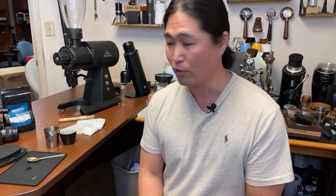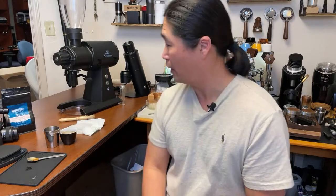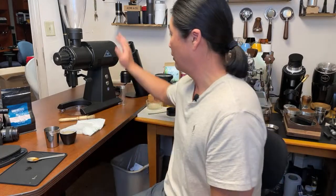Alec mentioned it's big, noisy, and has too much retention for switching between beans. I think he's right. The retention is probably between 0.5 and 1 gram at least. This was my third shot, so I got some older coffee beans stuck in the burrs. But look — it's a really nice-looking coffee grinder.